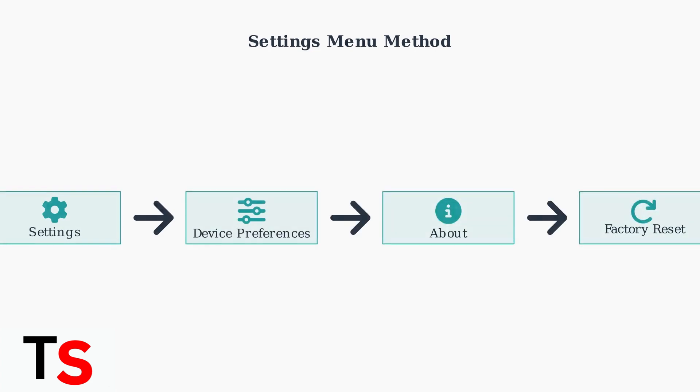The second method uses the settings menu. Navigate to the settings icon, then go to device preferences, then about, and finally select factory reset.